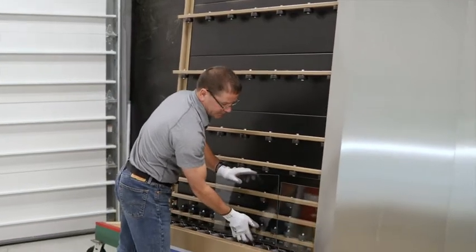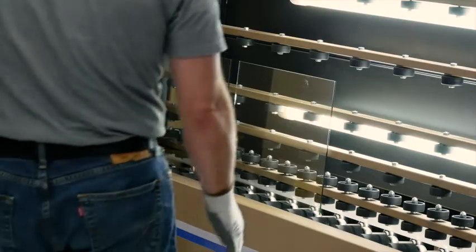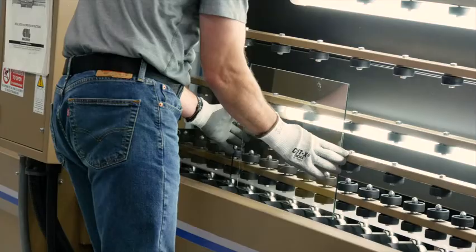The first thing you do is you have to clean the glass. It's very important that the glass is clean so that you don't get fogging or marks.